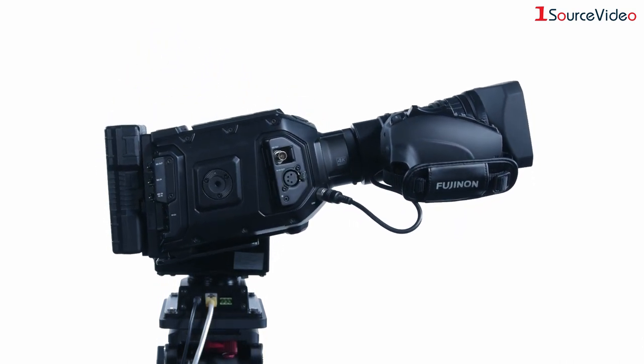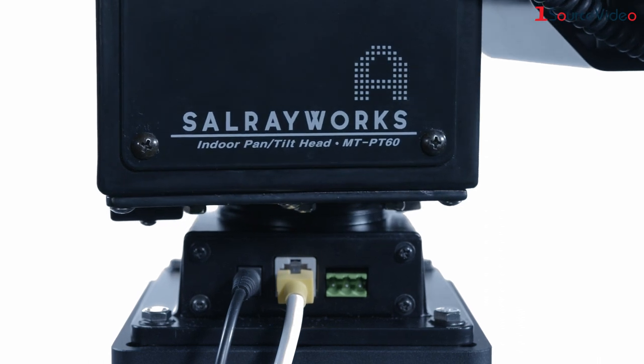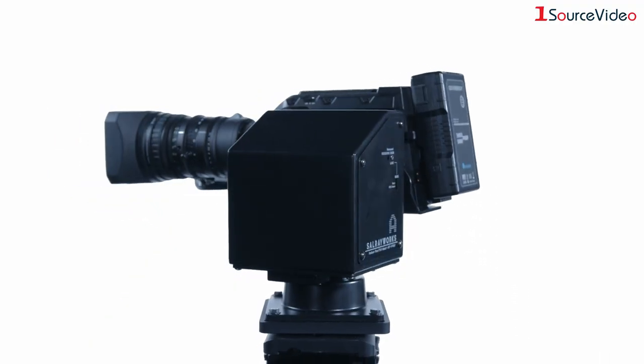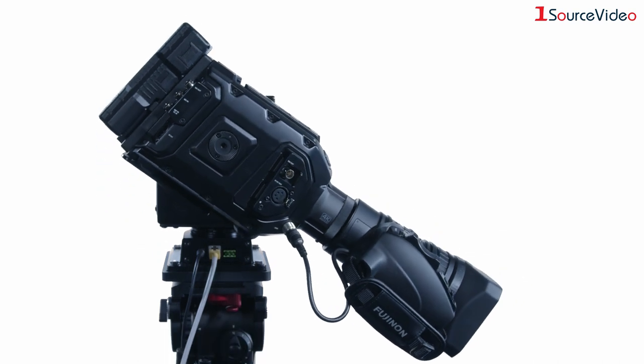By mounting your camera to the SalrayWorks robotic head and connecting it via LANC protocol or Panasonic protocol via RS-422, the camera can be remotely controlled for smooth and cinematic pan movements up to 350 degrees and tilt movements of plus and minus 45 degrees.